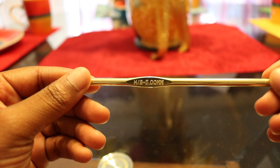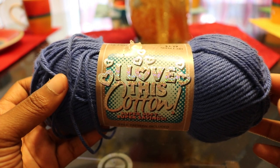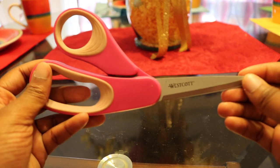For today's project, we will be using a 5mm hook, some size 4 cotton yarn — I'm using I Love This Cotton by Hobby Lobby — a pair of scissors, and the written pattern if you need to follow along.